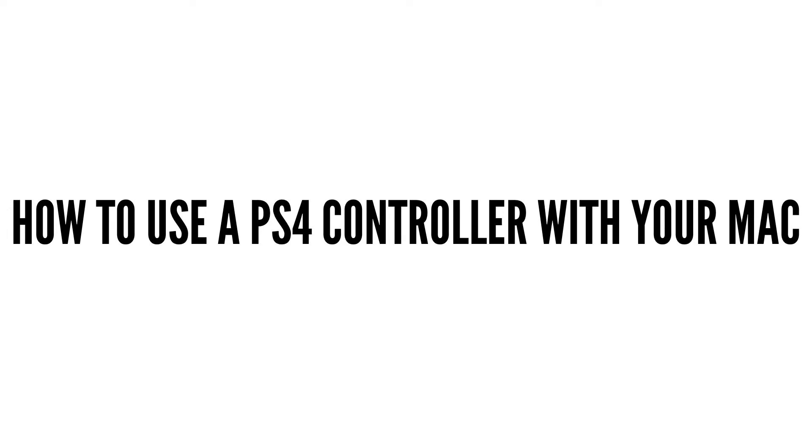Hello people! We have another exciting tutorial for you guys today, and this tutorial is going to be a follow-up to a video that I made maybe two or three weeks ago, which was how to connect your Xbox One controller to your Mac.